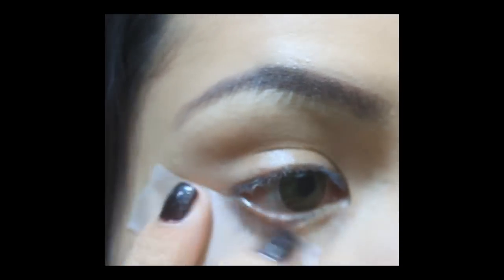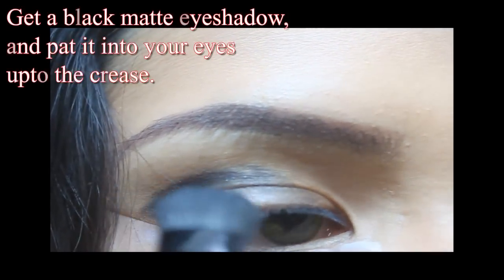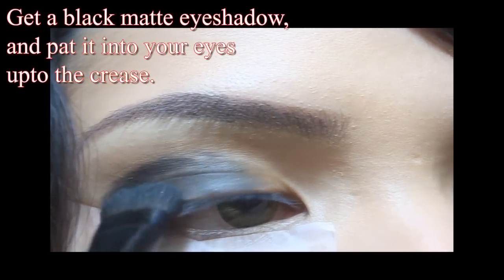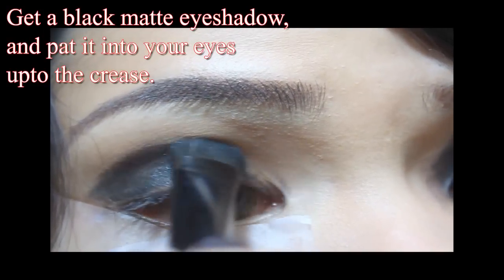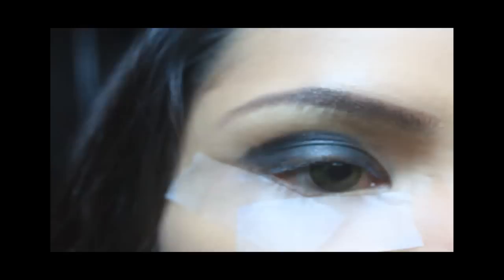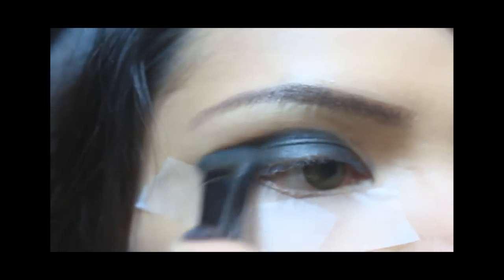The first thing I do is go over the eye with the shadow.